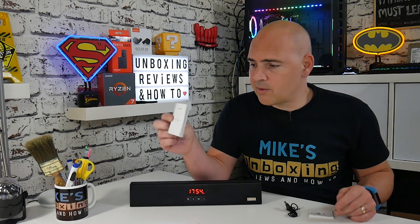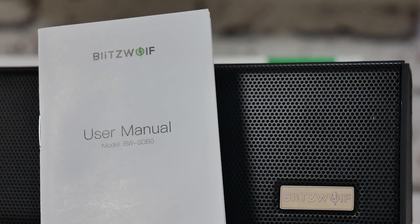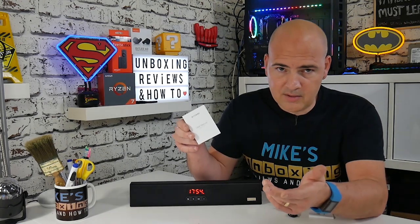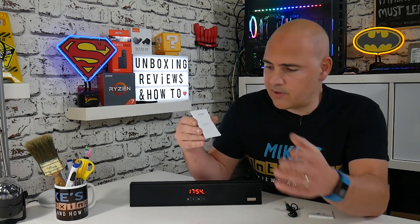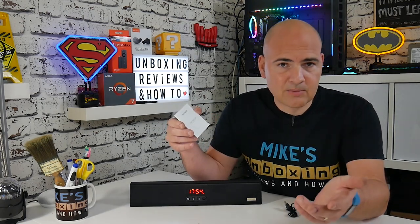We also get the no-frills user manual. The user manual in my particular version was actually wrong on a couple of instances, so if you're trying to set it up, the manual isn't the best place to get information from. It's a good overview, but some of the actual techniques to change the clock or set the radio stations aren't very clear. If you go to Banggood's website and check out the information there, it's completely accurate and works first time.